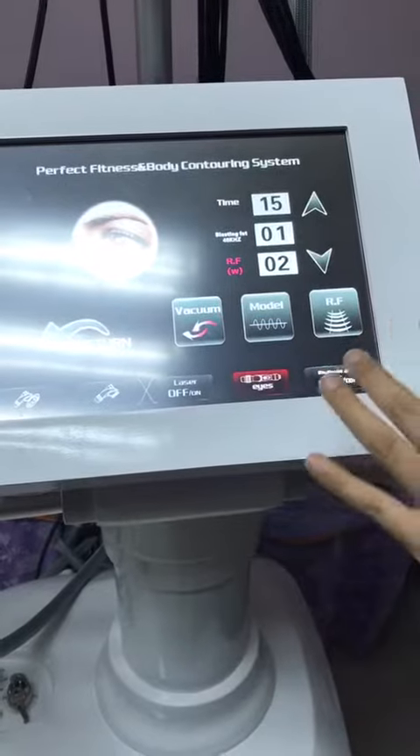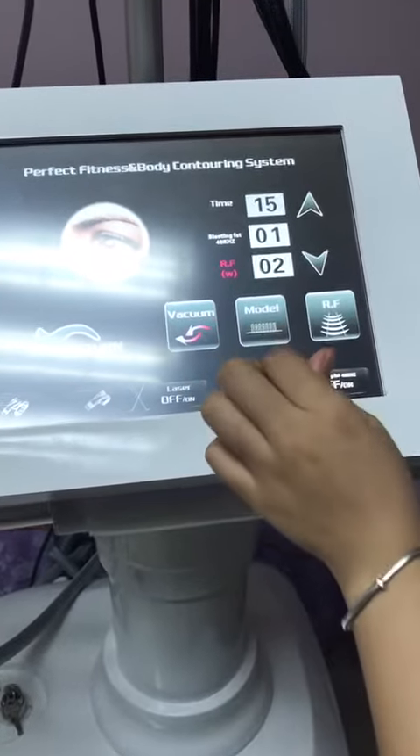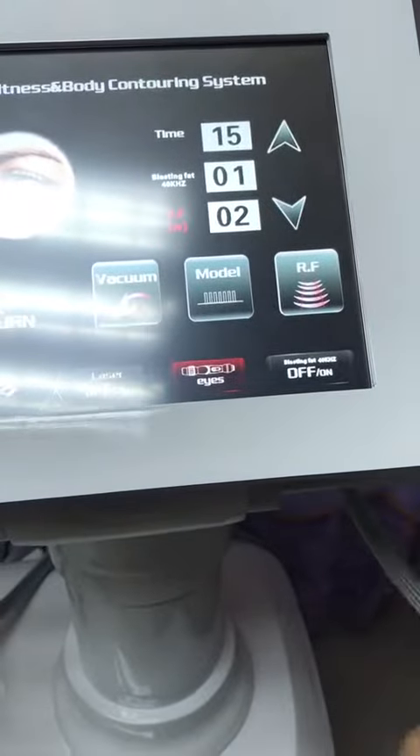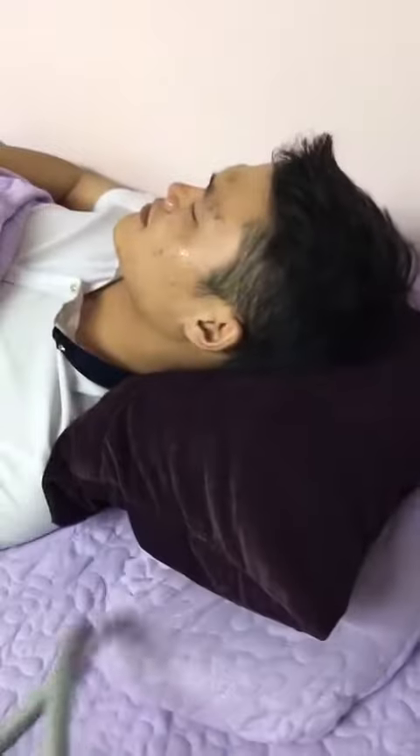Choose the model for eyes — release fast and inhale fast — and open the RF. First, you also need to put some oil around the eyes.